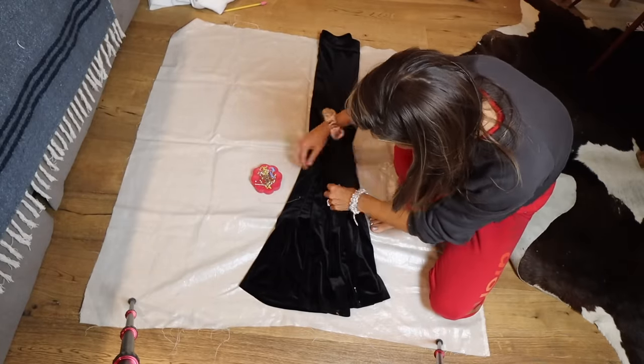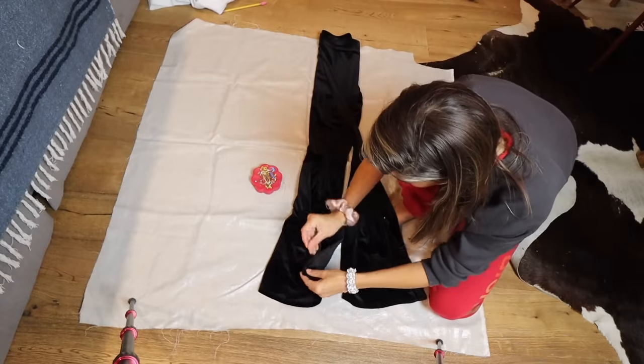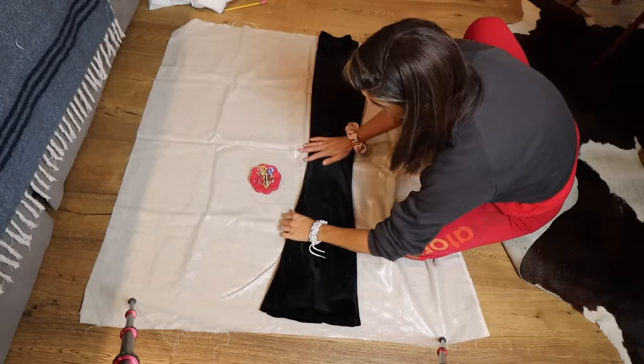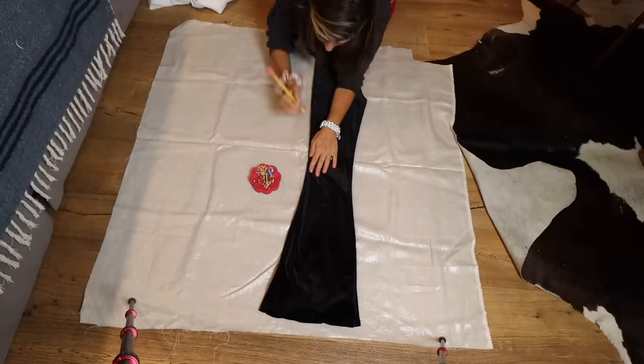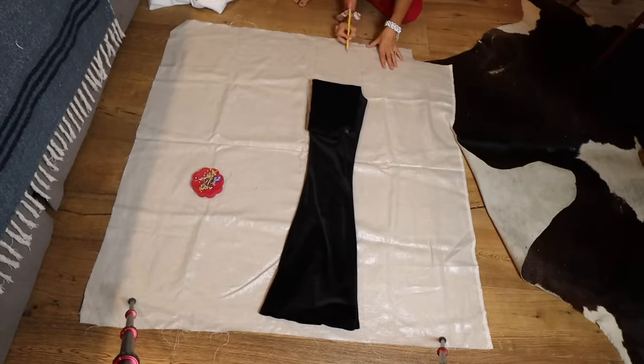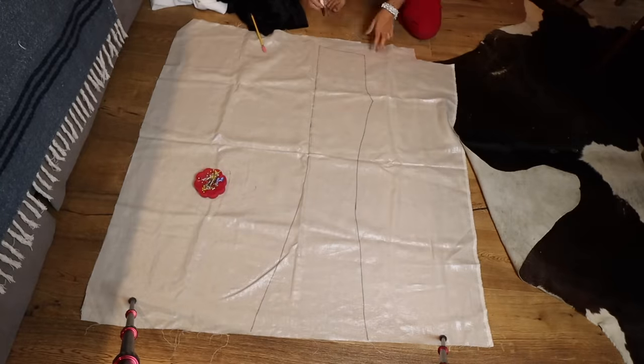For the back, fold the pants the opposite way so the back is visible. Pull out the seams so the inseam is folded only on the back side — you can see how much larger that is. Take your time since this is one of the most important steps. Make sure everything is laying flat and you're only looking at the front pattern piece when doing the front, and the back when doing the back. I'm pinning out the bell bottom flare so you can see a regular straight or slightly flared pant shape.